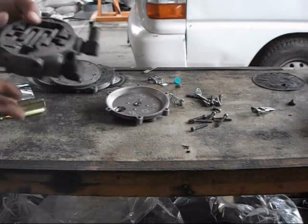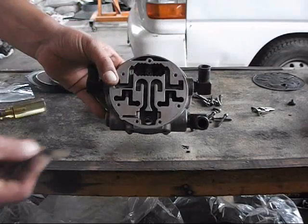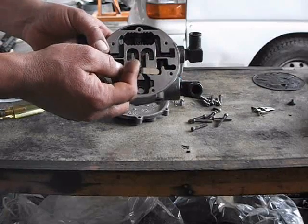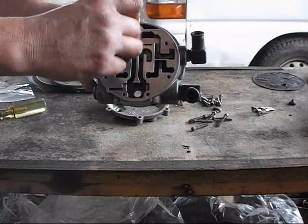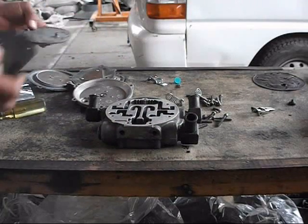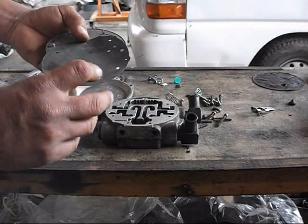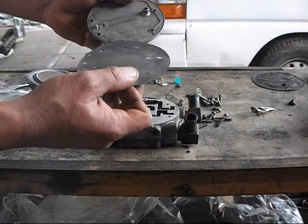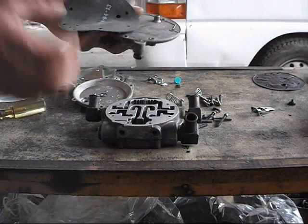Ya una vez revisadas nuestras partes y comprados los repuestos si se requiere, vamos a proceder al armado. Lo primero que hay que poner es la valvulita de alta presión, que viene desde donde está la minita, la cual tiene un empaque a este lado, el cual debe quedar hacia adentro, sellando en esta parte. Enseguida colocaremos esta pieza, la cual le pondremos su empaque. Este empaque tiene un pequeño agujerito aquí, y la pieza también lo tiene aquí.